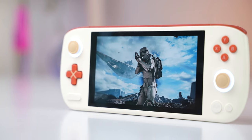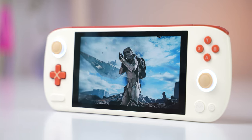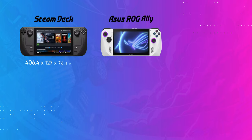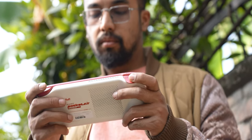The Pocket Air starts to impress the minute you hold it in your hands. This mix of cream and red accents throughout the device looks quite beautiful. Besides the looks, this is also the slimmest and the most lightweight console Iron Neo has ever made. So compared to other mainstream handhelds like the Steam Deck, the Asus ROG Ally, or even the Nintendo Switch, the Pocket Air is a lot more comfortable to hold for a longer time.